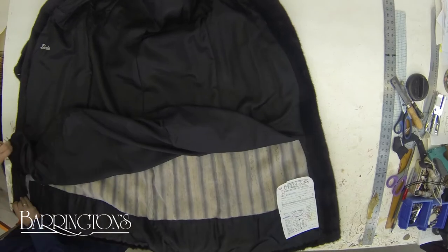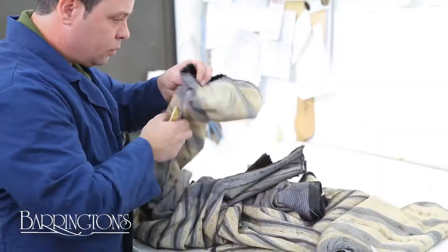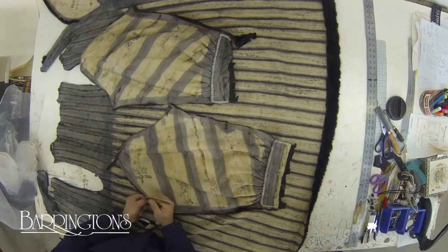The coat is disassembled and everything from the old coat, except the fur, is discarded. The coat is then taken apart into individual pieces so that recutting of the new coat can begin.